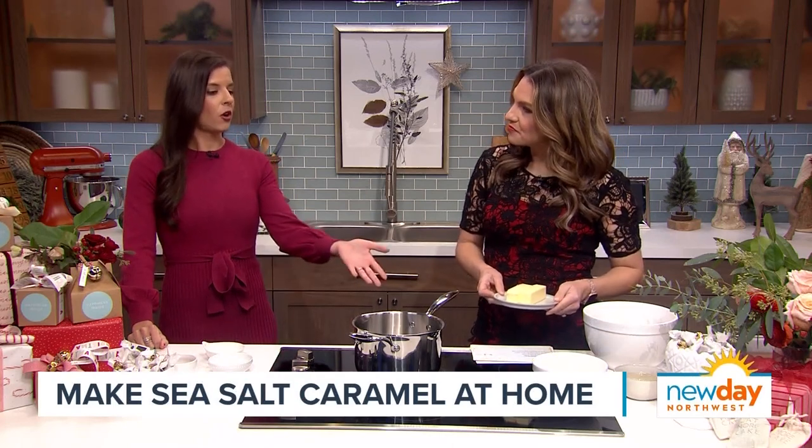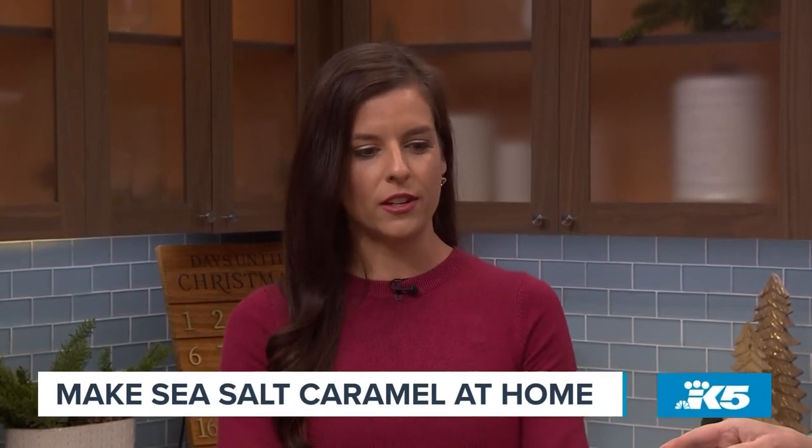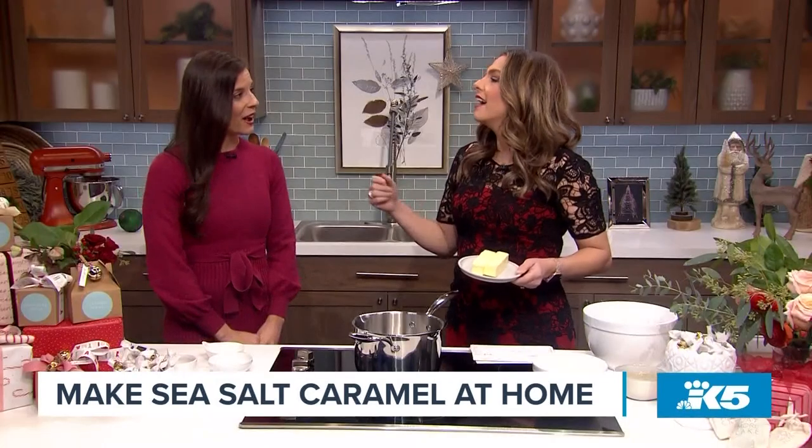Traditional caramels use heavy cream instead of sweetened condensed milk, and it's a two-step process with a lot of room for error. So I've created this recipe that's much simpler.